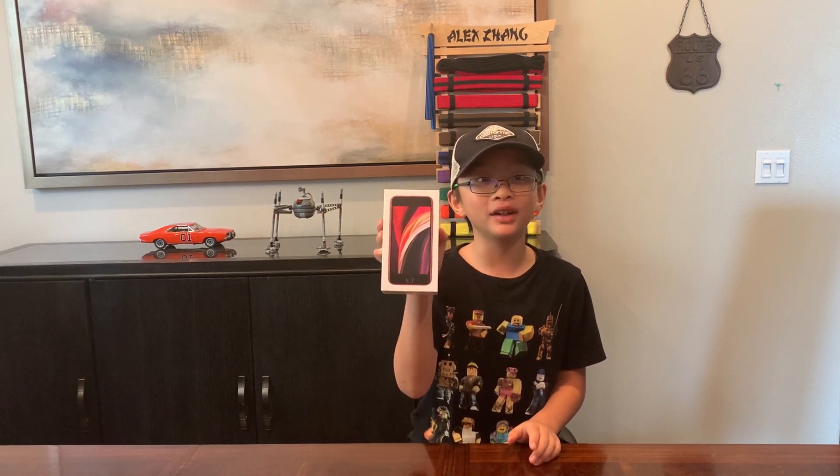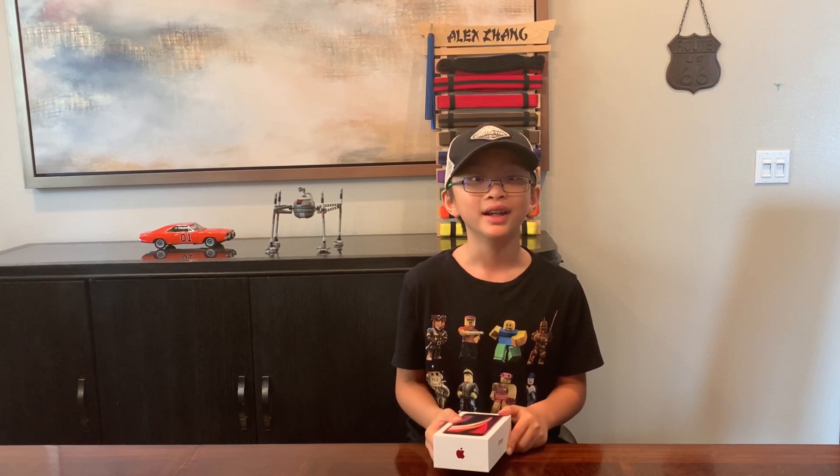Oh my gosh, guys! My first phone has finally arrived before my ninth birthday. It is the iPhone SE 2020. I'm going to unbox this phone today and share this exciting moment.